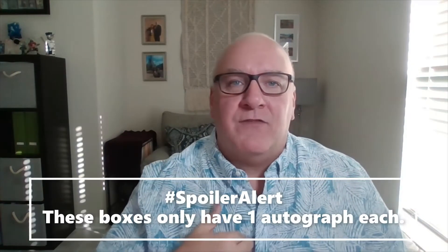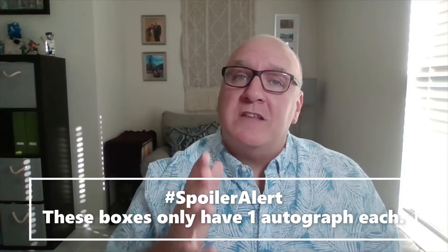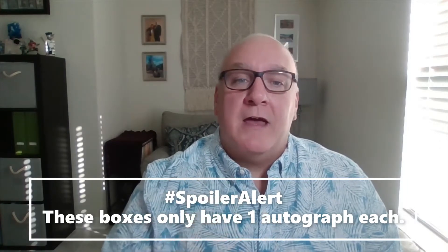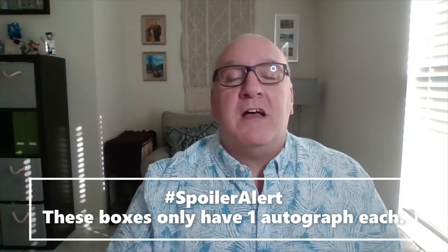I've seen a couple boxes with two autographs. This box also has an All-Star Rookie Cup variation — I'll explain that — and there's going to be a base parallel and an image variation parallel.